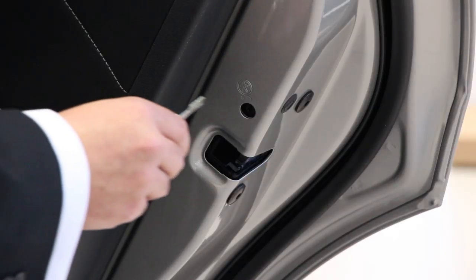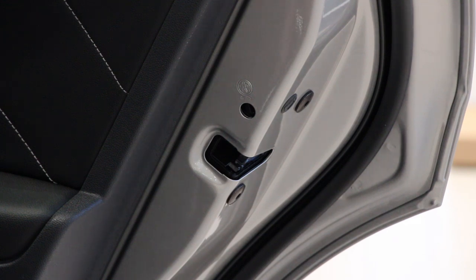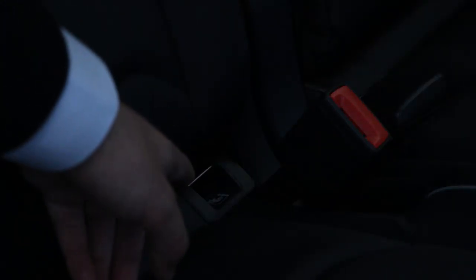When activating or deactivating your child locks, open the rear door on both sides and insert your key as shown. Specific seats can be found on the two outer rear seats.